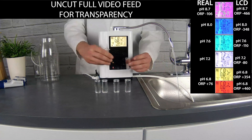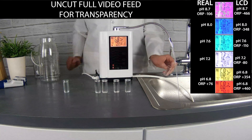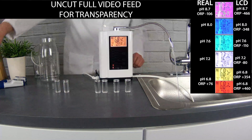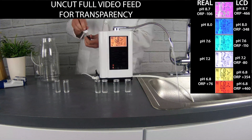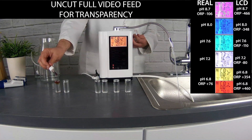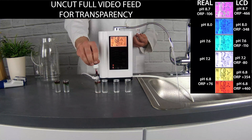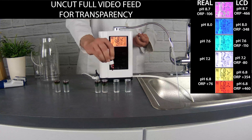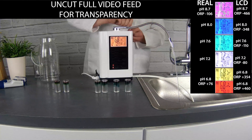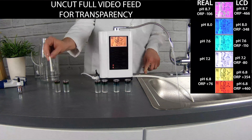This is the first acidic setting — acid setting one. The machine says it can go down to about 6.8 pH with a plus 354 ORP. Here's the second acidic setting; the machine is telling us it's going to go to about 6.8 pH and somehow a positive 454 ORP. We also use some pH testing drops here. Each little vial gets two drops — another industry standard test. We use the chemical tests because they're a lot quicker and for videos they're a lot more visually pleasing.